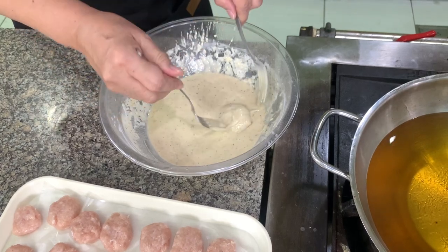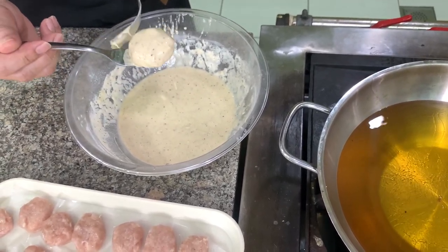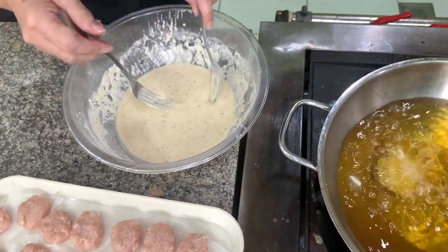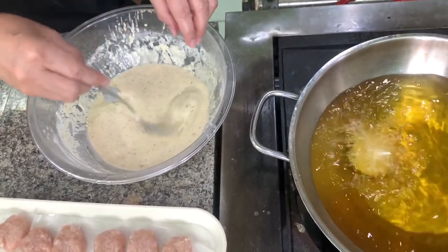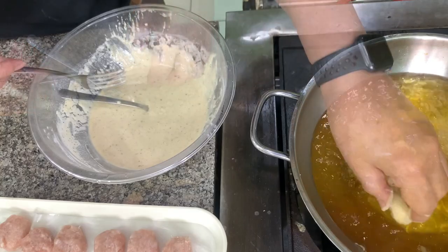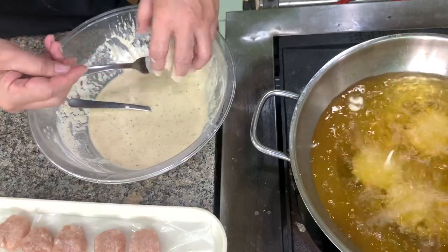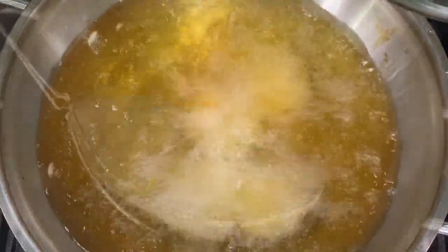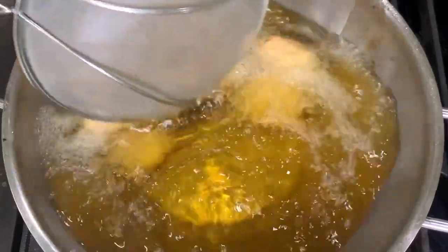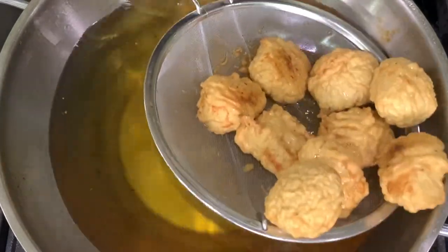Let's start frying now. You dip the nuggets. You can also do this by hand — it's just a little messy, but it's faster. If your nuggets are frozen, you can fry them directly from the freezer. You have to move them constantly to make sure the browning is even. Let's take this out. Is it done? Let's do the next batch.